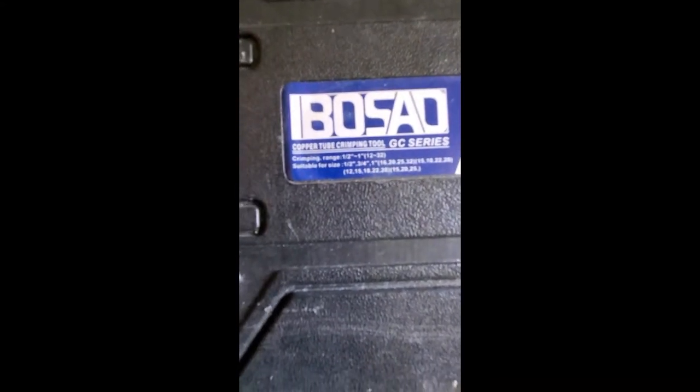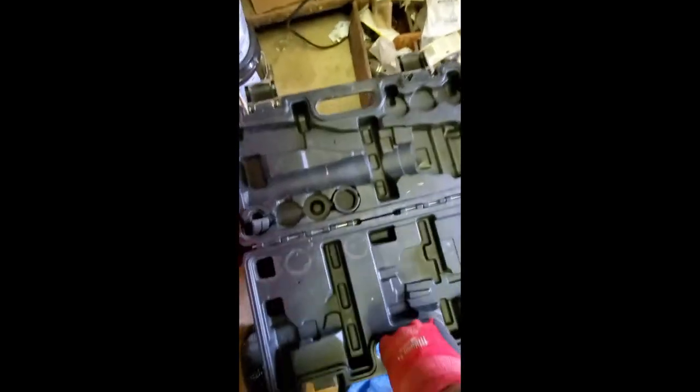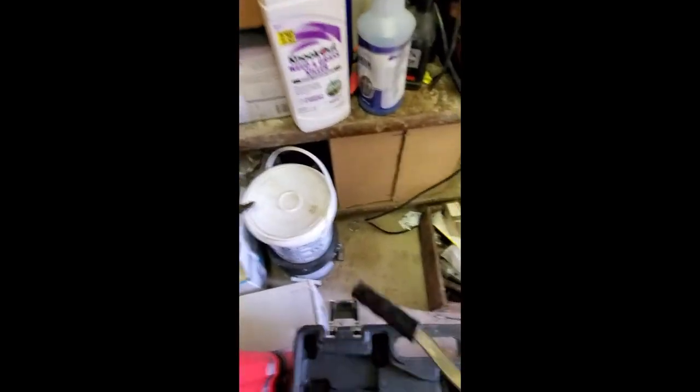It comes with the fittings. You can get this off Amazon — there are different sizes you can buy. They put your fittings in there and the tool goes back in. Hard to do this one-handed.